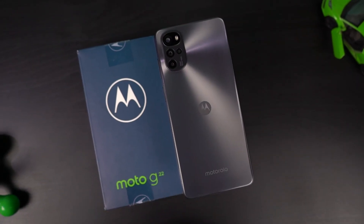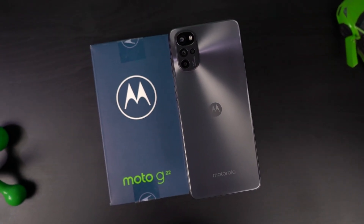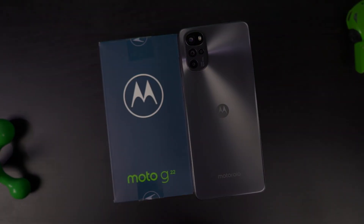Hi there guys, I'm Nikhil from GradyTech and this is the unboxing and a quick hands-on review of the Moto G22.